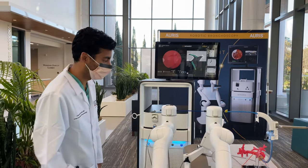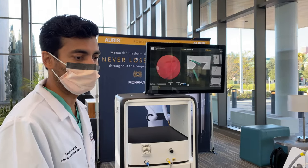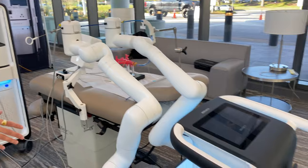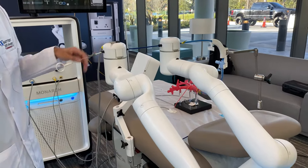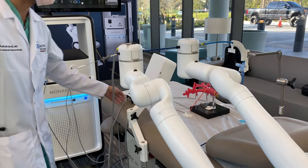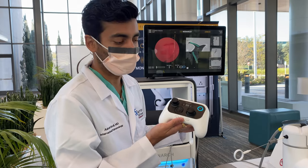Please join me in our demonstration. It starts with a cart, which has the monitor as well as the console. The console comprises of two robotic arms, which helps drive the bronchoscope. I would like to emphasize here that the robot helps drive the bronchoscope. However, it is controlled via a controller that is held by the provider.